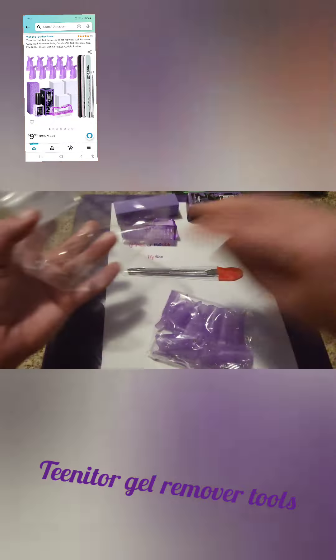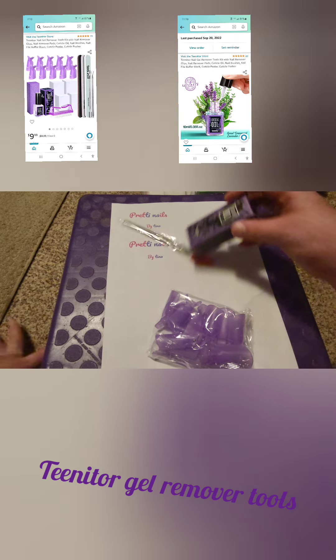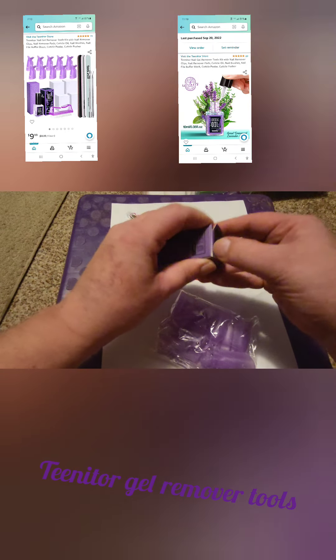The nail wipes are just regular little nail wipes. We have a standard brush and the buffing block. Let's move on to the cuticle oil.